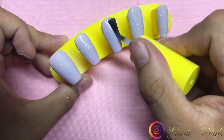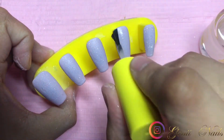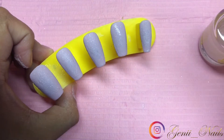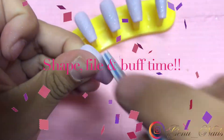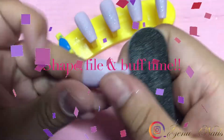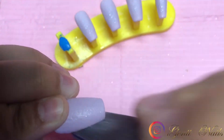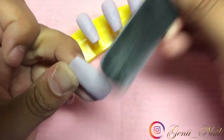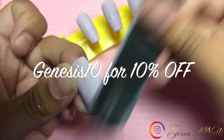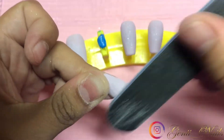Now we're moving on to the shaping, and one of my favorite things about using this particular method is that it's not very time-consuming when it comes to shaping. You literally just have to do minimal shaping and buffing and you're done and ready to go. That is what I'm doing here for every nail.